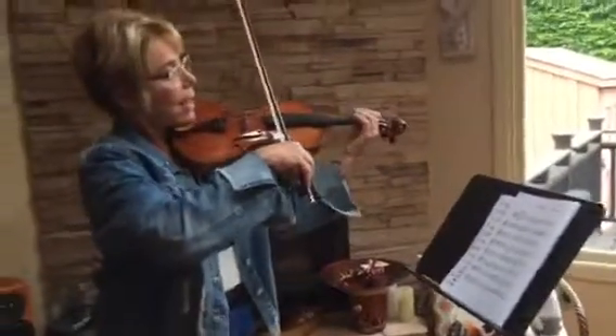Now I'll play the piece for you. So now you can watch me play it. Ready, end.